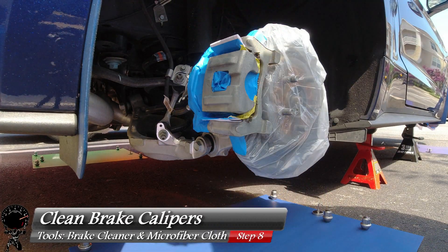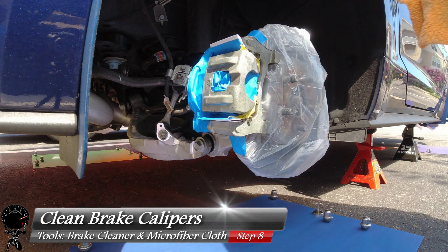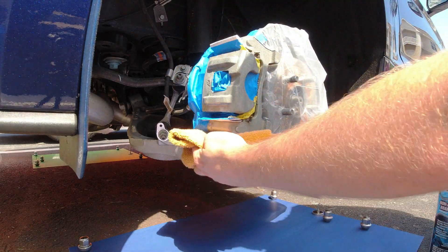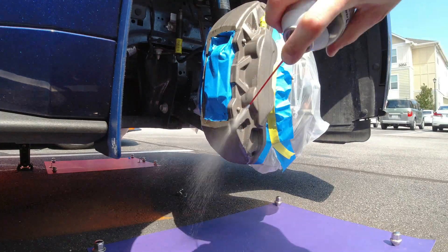Now that we knocked out the hardest part, let's do one last cleaning. Grab your brake cleaner and do a light spray right over your brakes, then wipe it down with a microfiber cloth. The whole idea is to remove any oils left on your hands during the prepping process — this is the last step before you apply the paint. Take your time and make sure it's nice and clean.